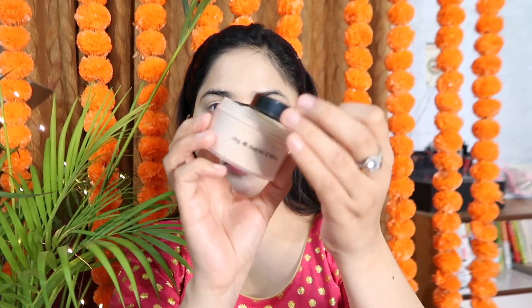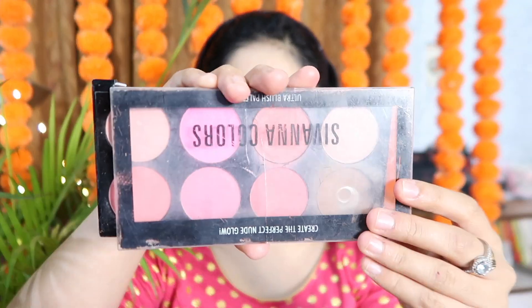If your makeup is well blended, the finishing will be very good. After blending the concealer, I will use the Colorbar Loose Powder. I will mention the link in the description box. Apply it for about 30 seconds, then blend and set it.